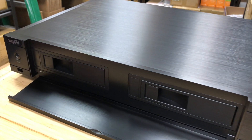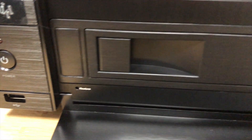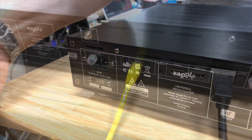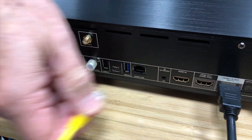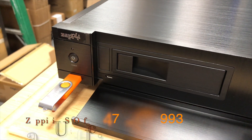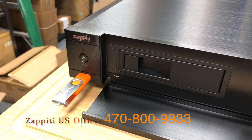First, locate the restore pin located behind the front door underneath drive number one. Remove the power cable from the back of the unit as well as the network cable. If you did not receive the restore USB flash drive in your accessories box, contact your Zepedi dealer or reach out to us directly to get one.